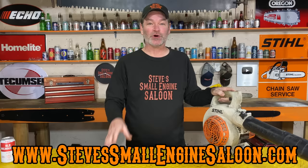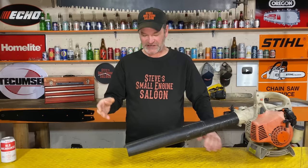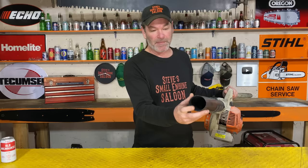Here's the situation: a customer brings in a leaf blower and says they can't even pull the rope anymore — it's stuck. I look down at the end of the tube, and it's tapered down. I have seen it all: PVC fittings put on there, electrical tape wrapped around it with a slit cut in the end — all kinds of devices people have put on the end of the blower tube to make that hole smaller.